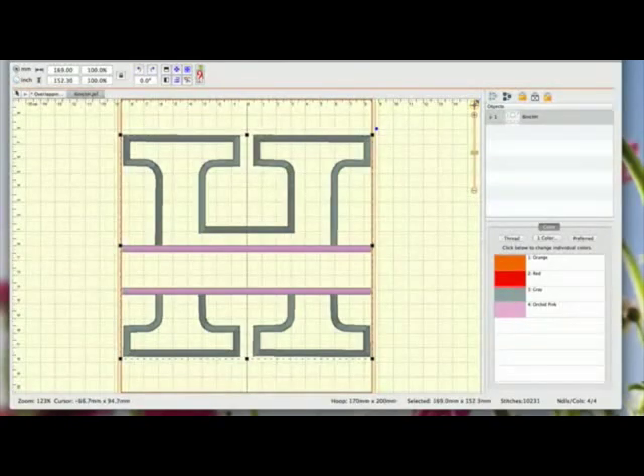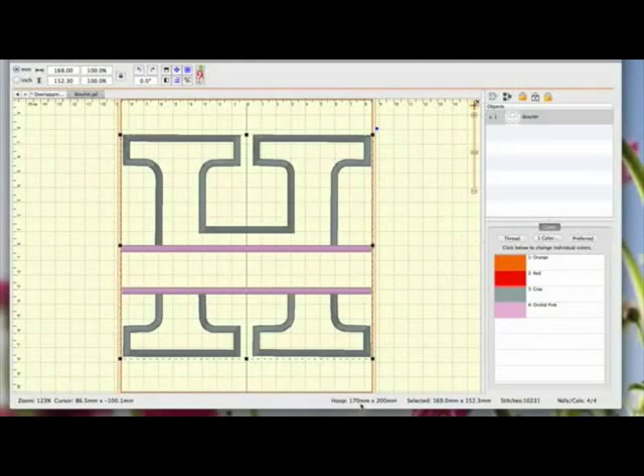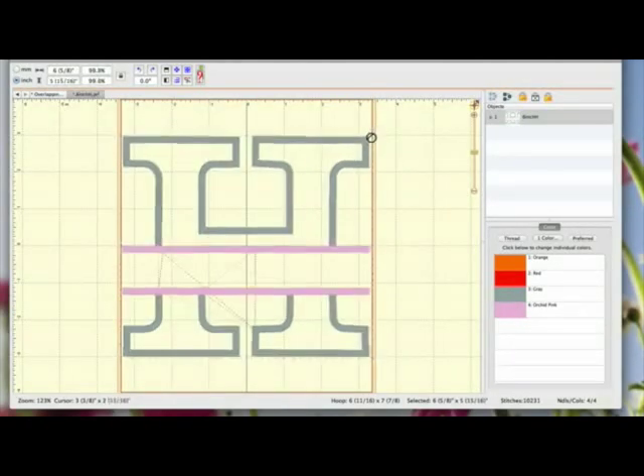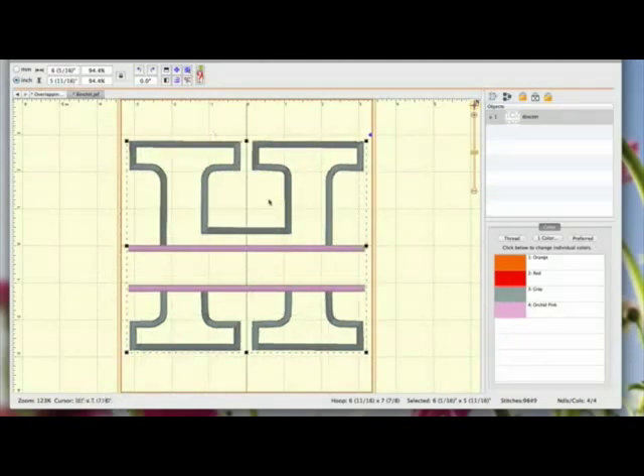I'm on my biggest hoop here at the moment, which is 170mm by 200mm. And if I go over here to inches, you'll see the size down there - it's just under 7x8. So I'm going to get one of these little drag handles in the corner and just drag it in a little bit to make it smaller. And then I'm going to come up here to this icon, which is fit to hoop, and that puts it in the centre of the hoop.